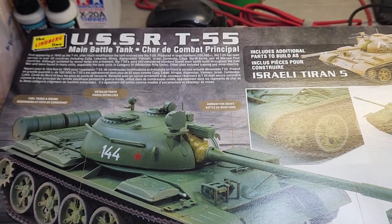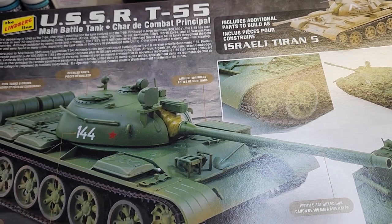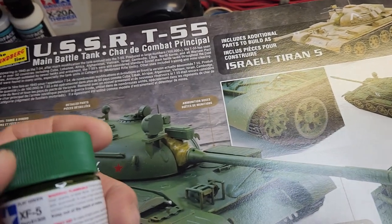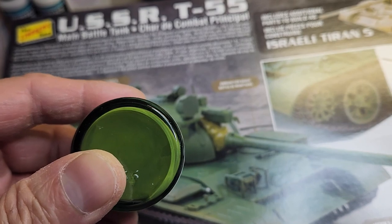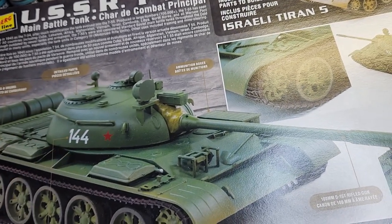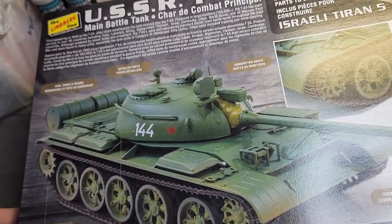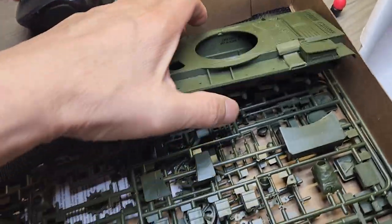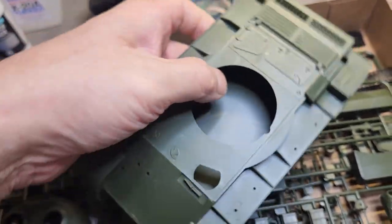Hello YouTube modelers, welcome back to my channel. I want to thank all my subscribers and viewers. Here's the current status of the T-55. I purchased some flat green Tamiya acrylic — may not be a perfect match, but it's good enough. I did want to paint over the molded green color; it may not be the perfect Russian green but should do good coverage on plastic.